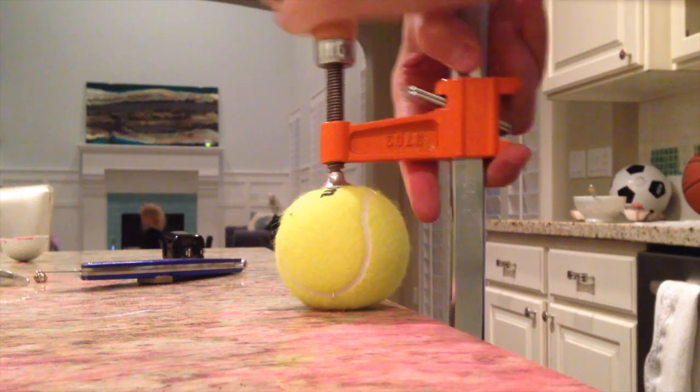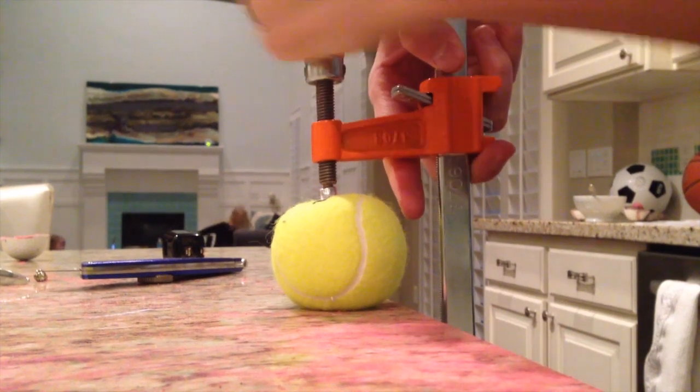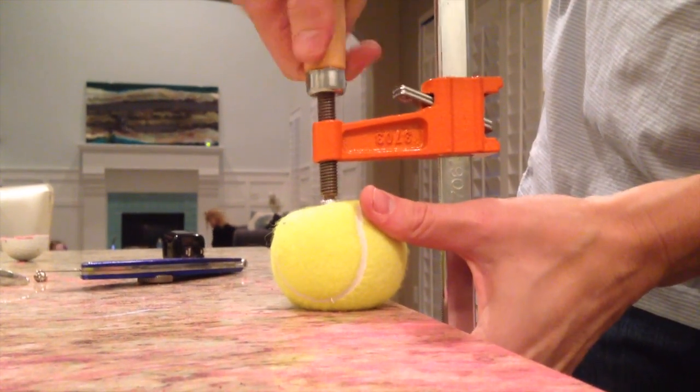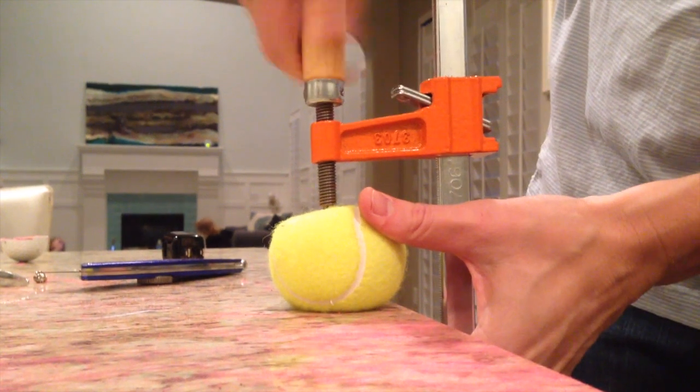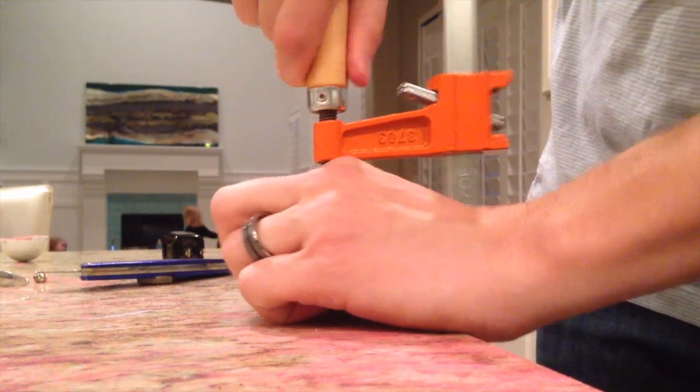We're going to smash it on this. It's not hard like the baseball and the golf ball, so it's going to squeeze in, but I think that's okay. Just doing it to be strong enough there.